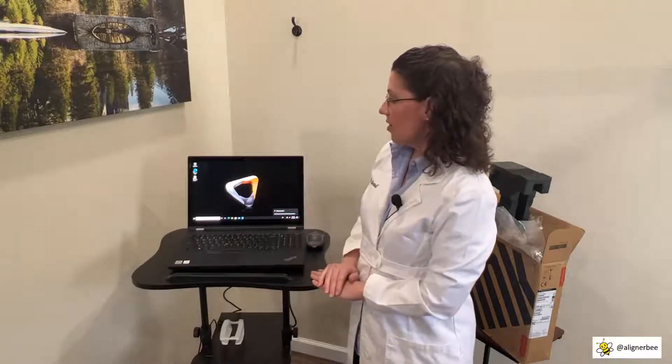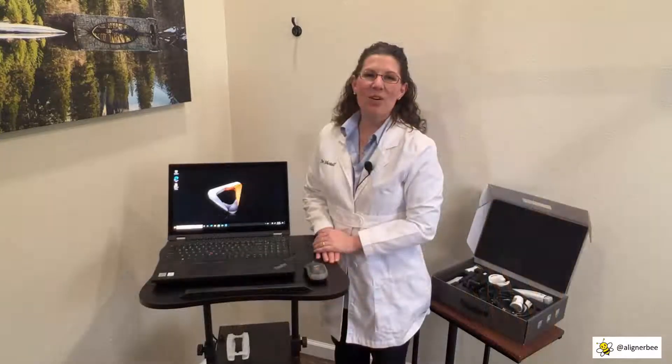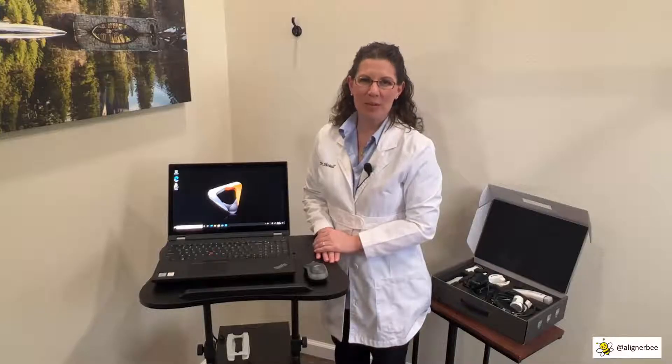We can see that our CareStream installation software has already been installed. When you go through the installation process with the training team, they're going to help you set up all aspects of your intraoral scanner. However, let's go through a few of those steps today. Let's go ahead and take a look at assembling our CS3800 intraoral scanner.